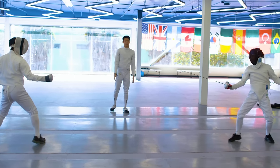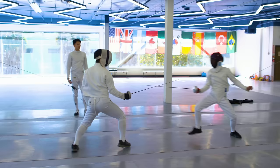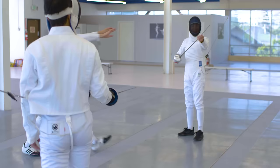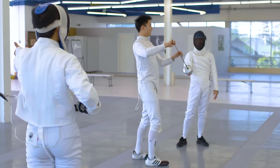En garde! Ready? Fence! Halt! Halt! Double touch! I got you. You good?